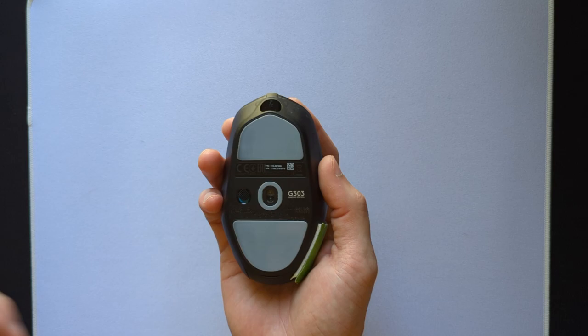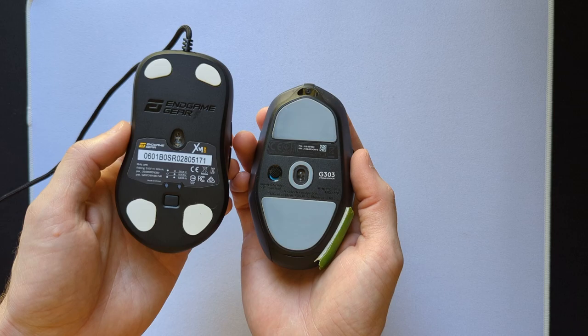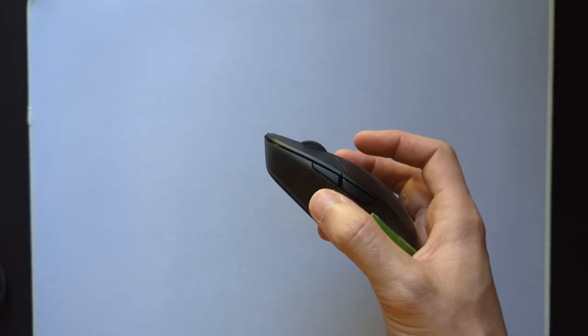The mouse sensor sits quite low, which in turn makes wrist aiming feel a bit slower than other mice. Some people do prefer this, but I can't help but feel like the mouse would perform better overall with a slightly higher sensor position.